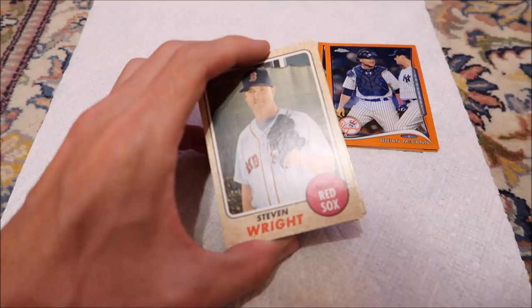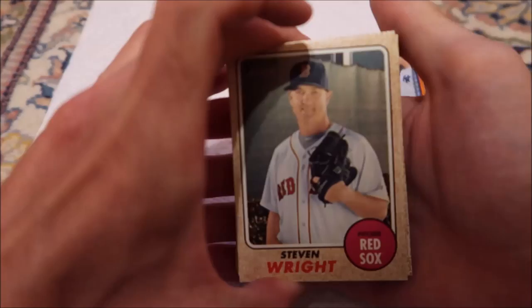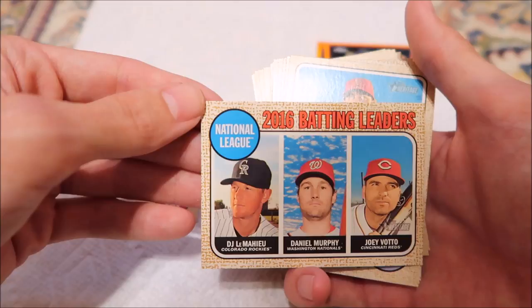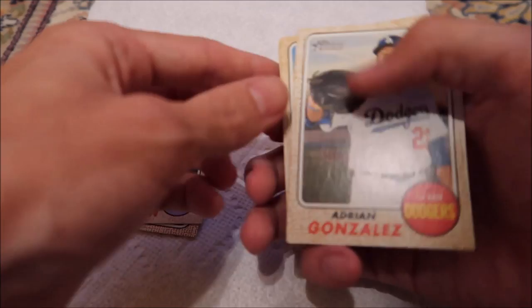Steven Wright — I almost said David Wright. It's 10:01. The Marlins game was supposed to start at 4:05 and I'm pretty sure it had a 45-minute rain delay, then about an hour rain delay in the sixth inning. So this game has been on forever. Finally it finished. Steven Wright. I also have no idea what I'm supposed to be looking for as special cards in these. 2016 batting leaders. Cam Bedrosian. Adrian Gonzalez. Corey Dickerson.